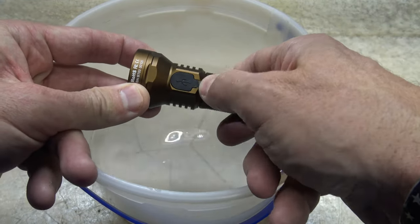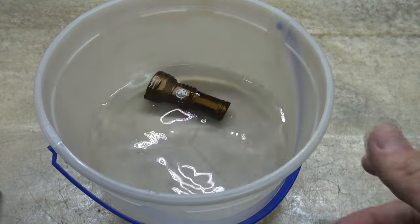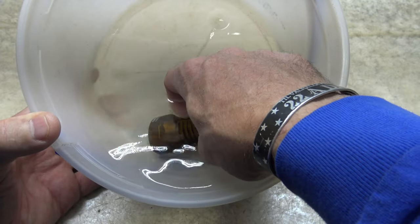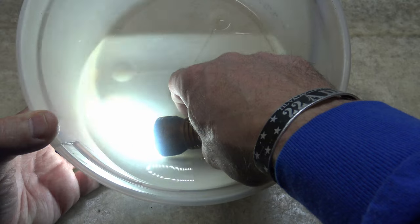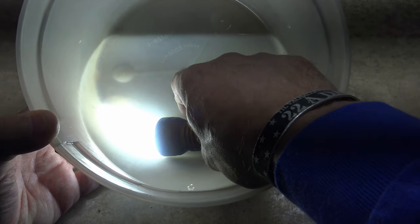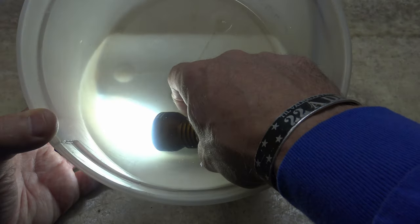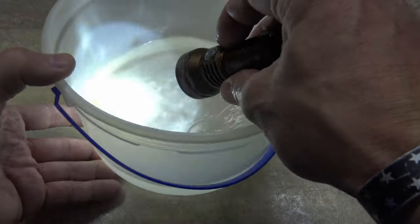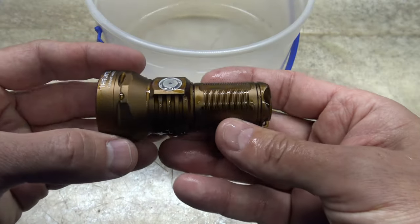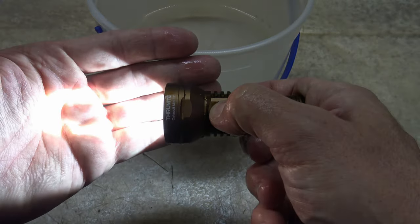First, I want to make sure the charge port cover is in place. I'll long press to put it on firefly mode and just drop the light right in the water. As you can see, it's completely underwater and the light is still on. I'll cycle through the modes underwater — medium, high, low, medium, high — then double press for turbo and triple press for strobe. That's a disorienting strobe. Single press turns the light off, single press turns it back to high, because that was the last mode accessed prior to strobe or turbo. This light clearly passes the IPX8 waterproof testing with flying colors.